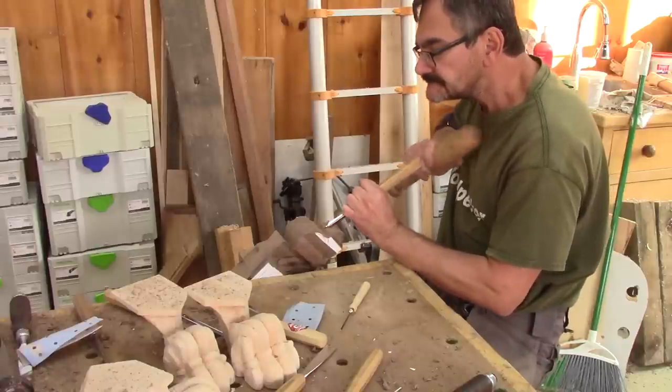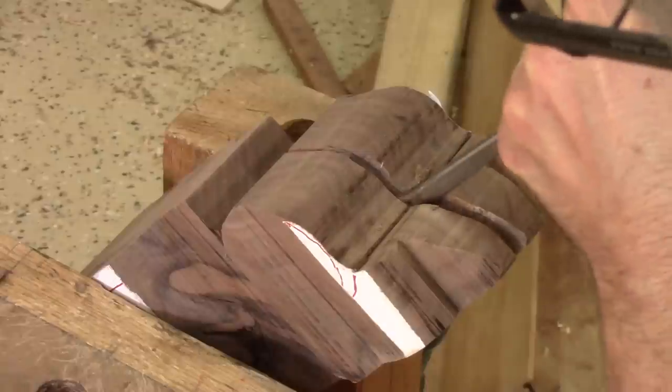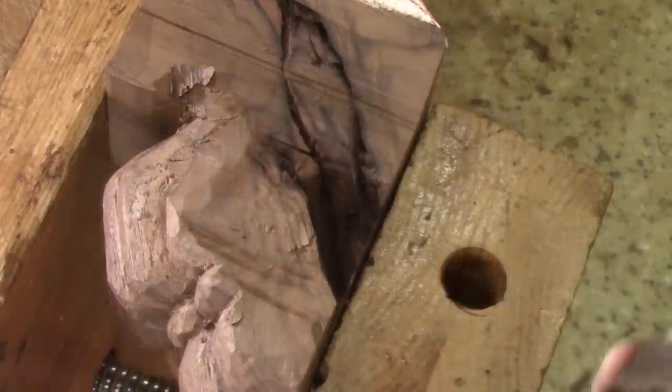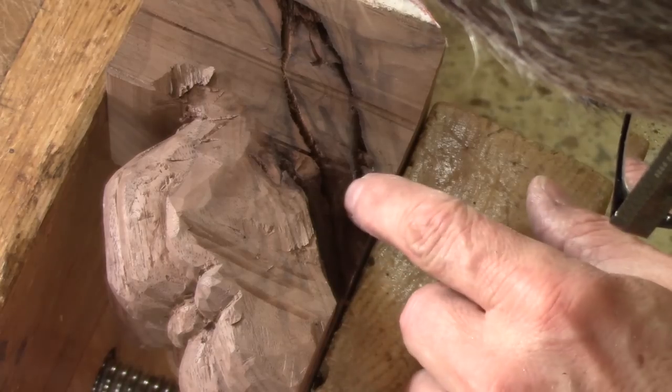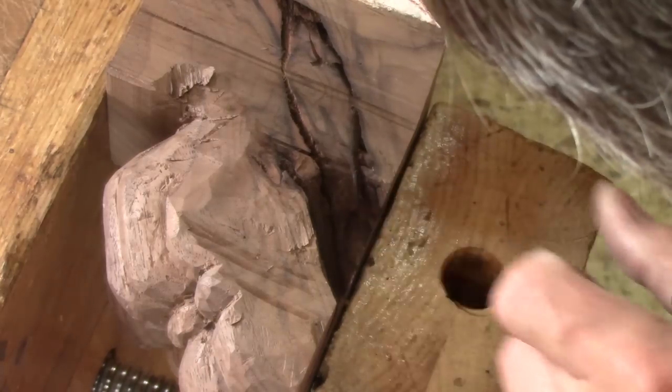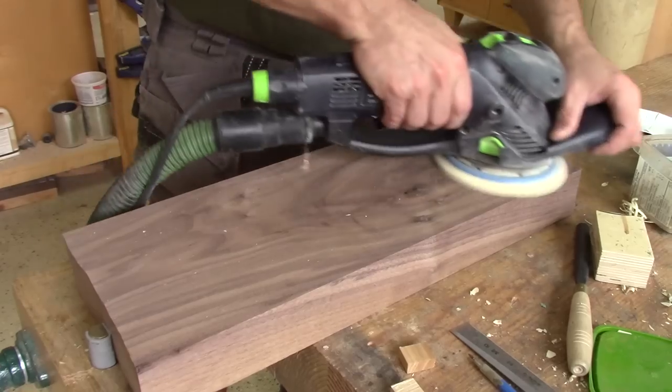The next morning, I'm back in the shop carving the second leg. But after three hours of work, disaster — I remove a big chunk of wood over the big knot. With such a big knot like this, I figure I won't be able to make a good job. So I prepare another piece of walnut.